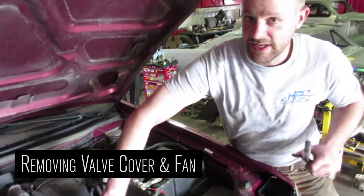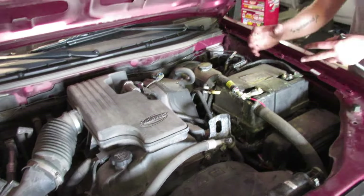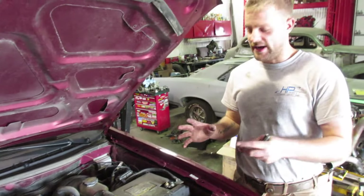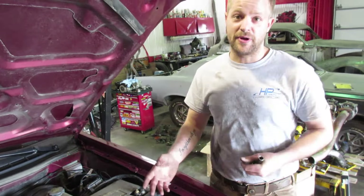We need to get out the valve cover and get it off. In order to do that, we have to take all of this stuff off here. The best thing to do is take it off, mark it, take pictures beforehand, and put it off to the side so you know where it goes when you're about to put it back together.